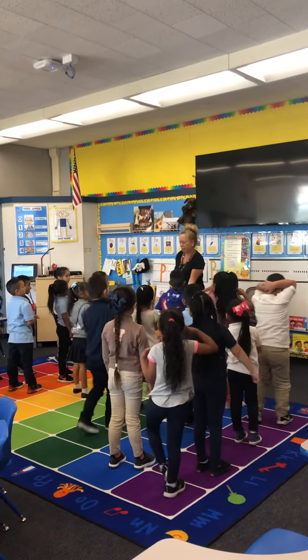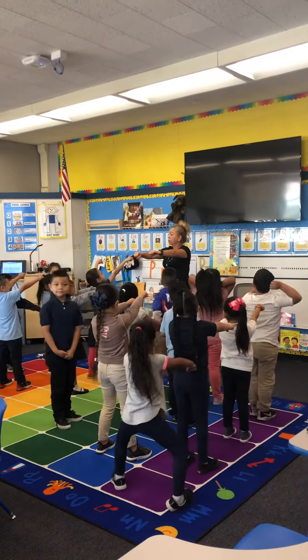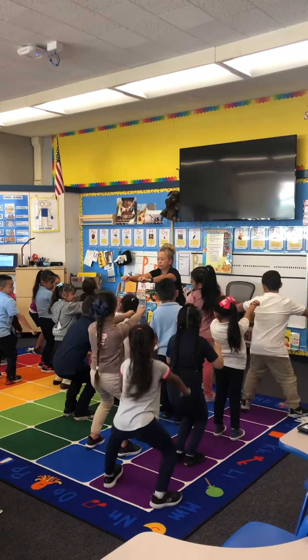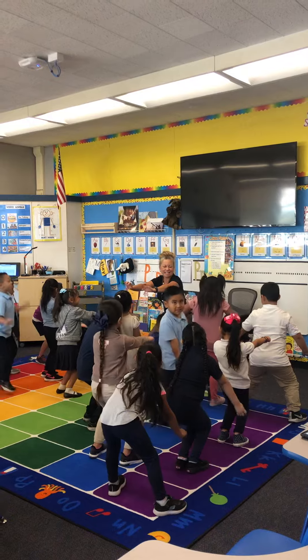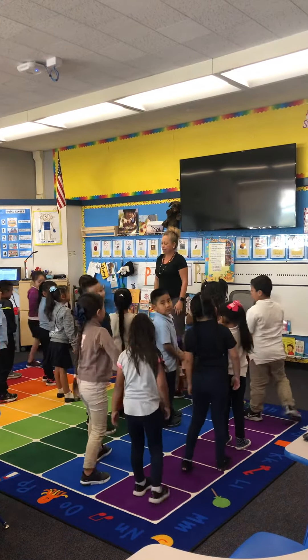Are you ready for your invisible chair? Arms up, arms forward. Go down for a squat. Hold it for ten seconds. One, two, three, four, five, six, seven, eight, nine, ten. And back. Very nice.